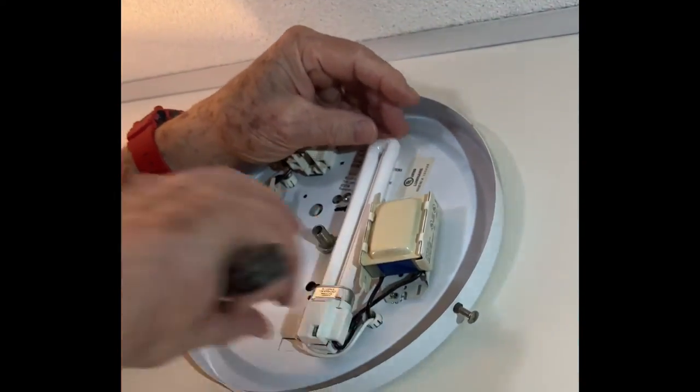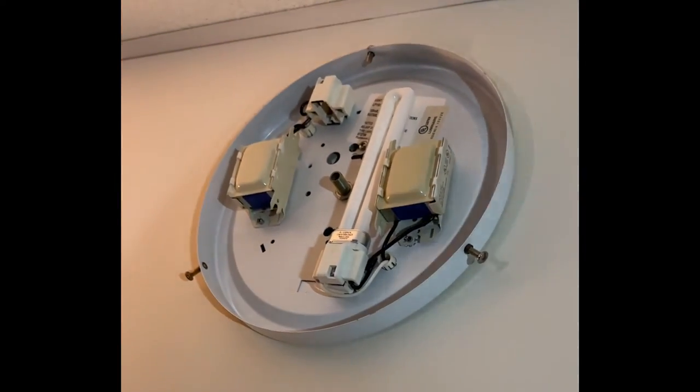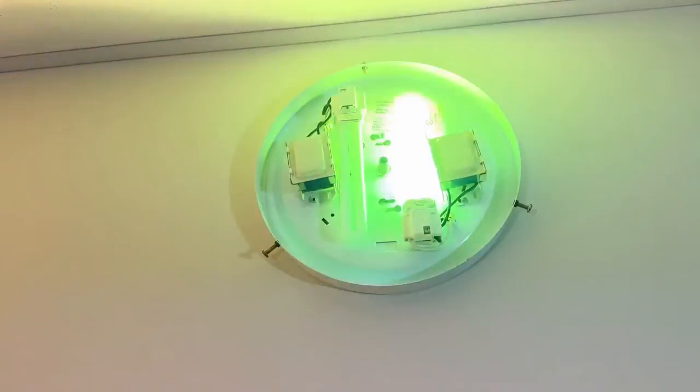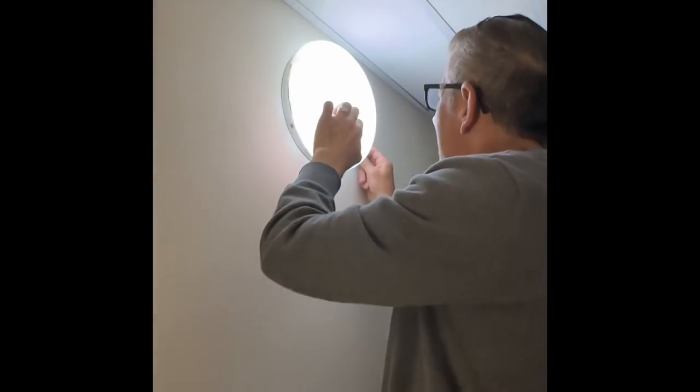I was able to get those in one day and they were easily snapped back in and restored the light. We have light now.